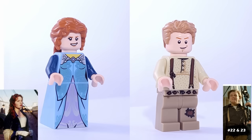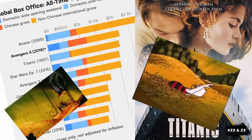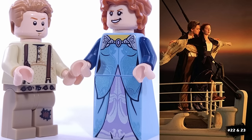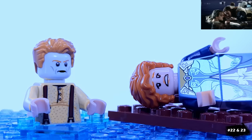For a double entry, we have Jack and Rose from Titanic, which for a long time was the highest grossing film of all time, with a box office of over two billion dollars. Jack is in his raggedy street clothes, while Rose is wearing this blue dress. And this is Jack frozen in the ocean.